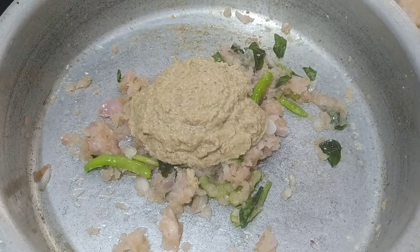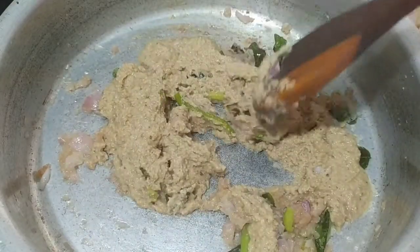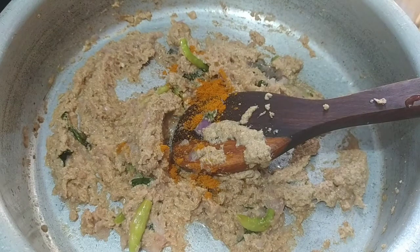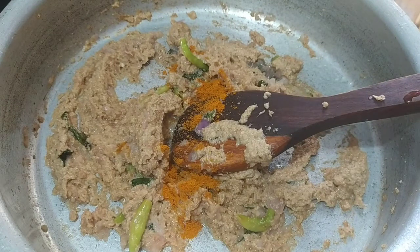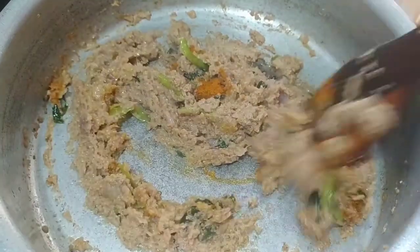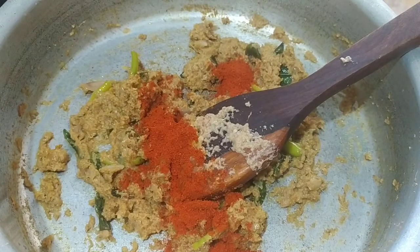I will put a cup of oil in the bowl. I will put into half a spoon. We will also put some more spices into the bowl. I will put 1 spoon each of fish spice, in half a spoon.